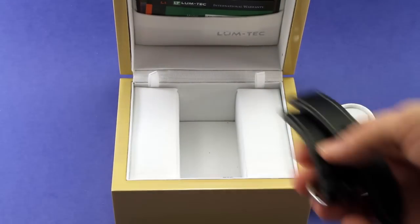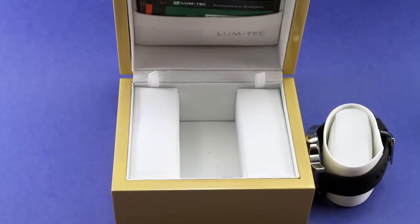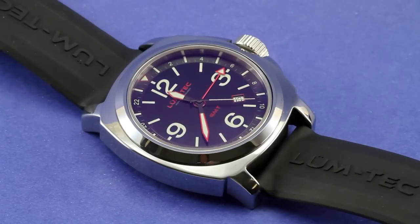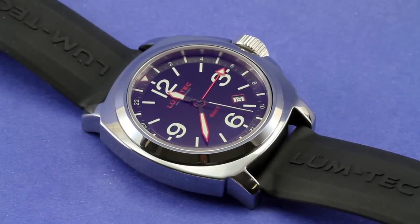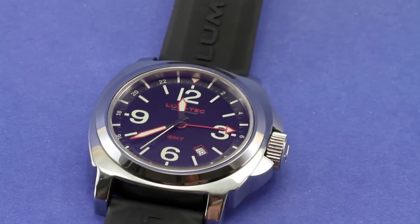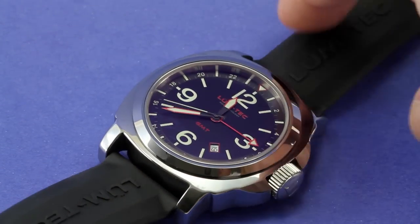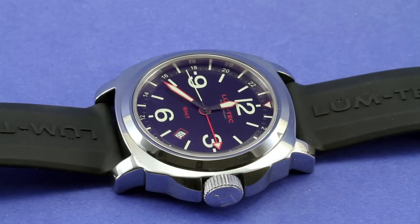So there's the package of what's included with the Lumtec M27. Here's some close-up footage of the actual watch. The case is made of tungsten carbide and it's pretty heavy — heavier than most stainless steel watches. Tungsten carbide is apparently pretty dense. And I like it — I like a heavy watch. I would imagine with that bracelet on there, that is going to be impressively heavy.